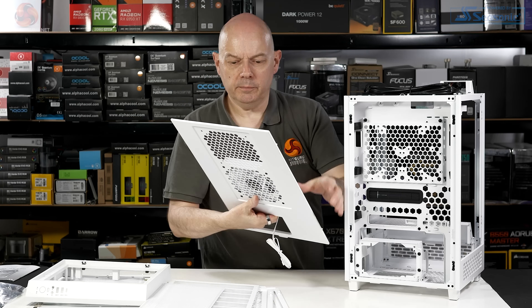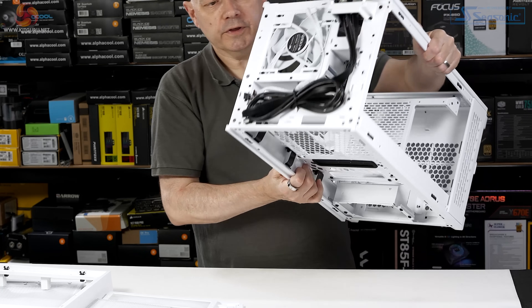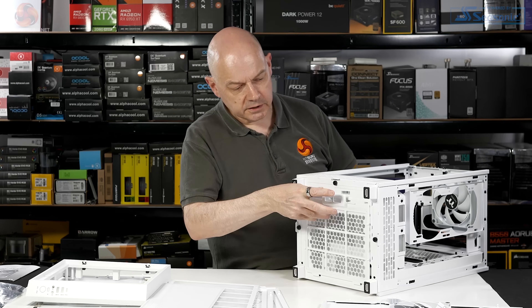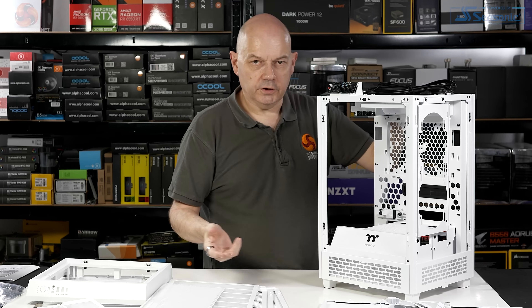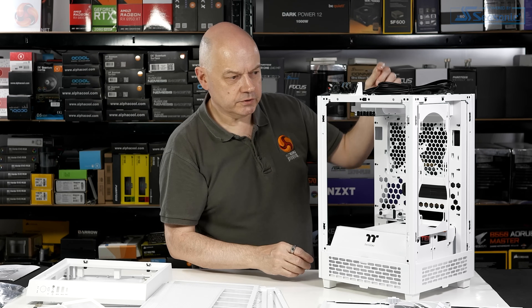The back panel simply pops off, complete with a 140mm fan which is supplied with the case. In the roof of the case, we have a second 140mm fan, and in the floor of the case, another dust filter.